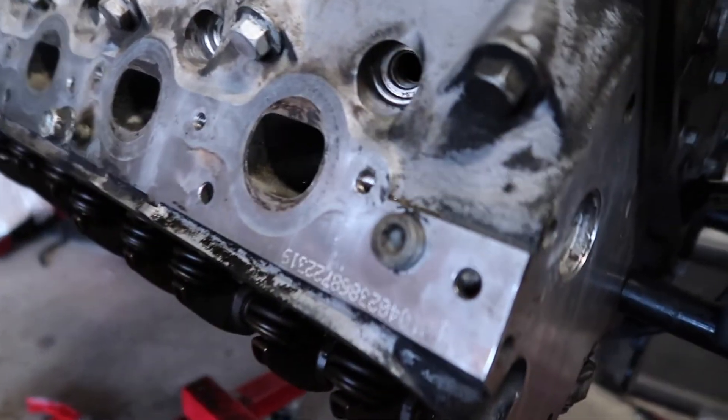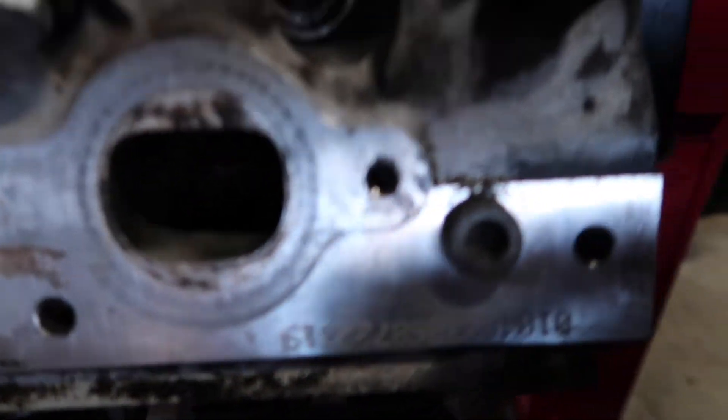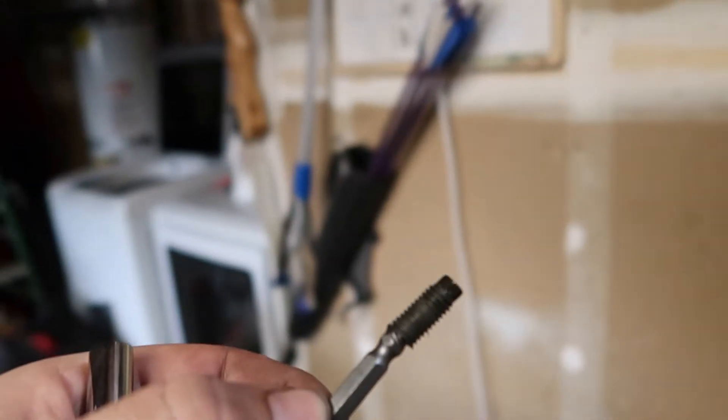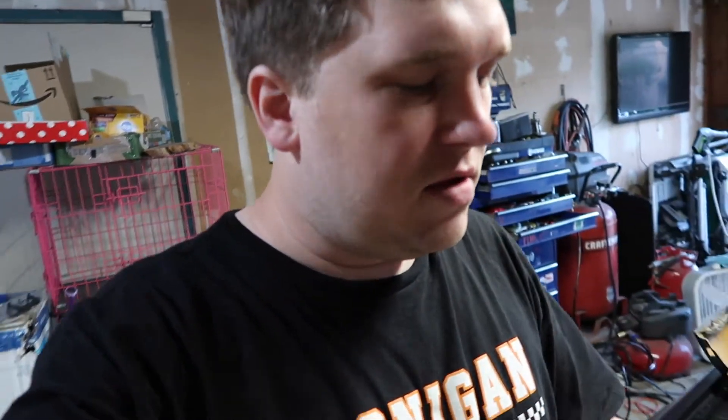Oh my god — a handful of chips later, we got it out. These freaking bolts, I swear to god. It probably would have helped if I was centered on it. They make a kit out there that has a bracket that attaches, with bushings to help you drill pilot holes and all that. I don't know how much it is — I'm sure you have to order it online. It's probably a lot easier to use, but we got it out. On with the rest of it.